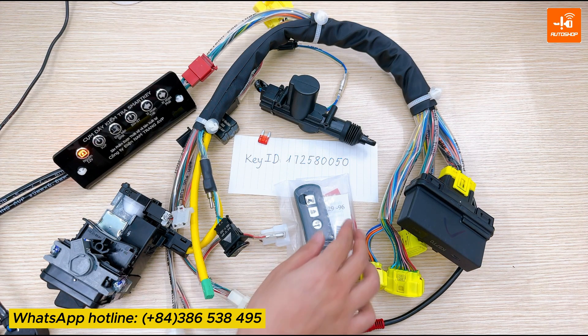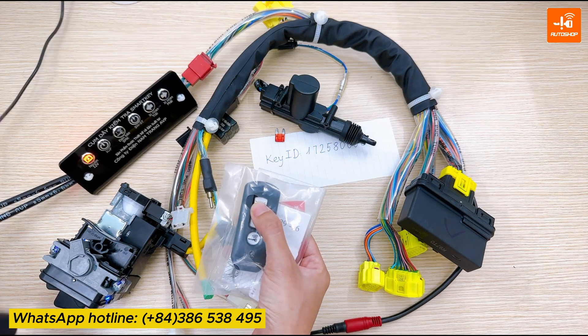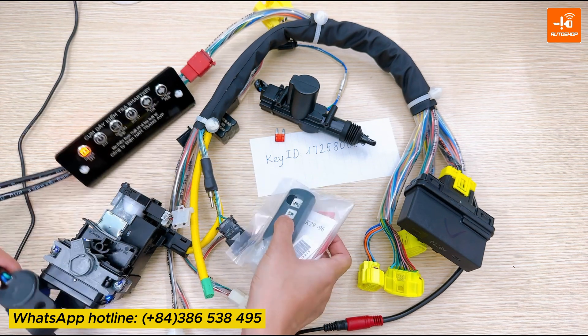Now I will check again. I press the answer back button on the FOB. The horn sounds and the left and right turn signal lights flash. That means success.